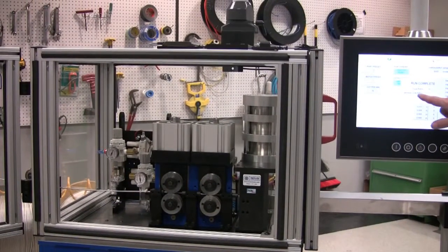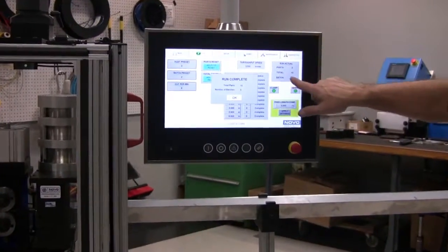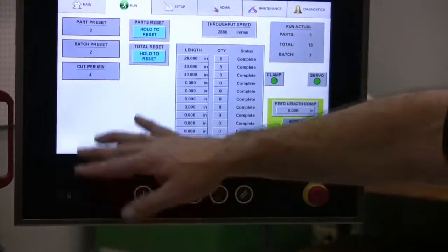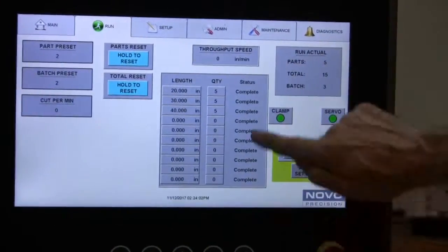And you can see it says 'run complete', total of parts 15 — it does add up all the different lines. So you can see the total for each batch, and then press OK. Now as you can see, the run part is gone and all the lines are complete.